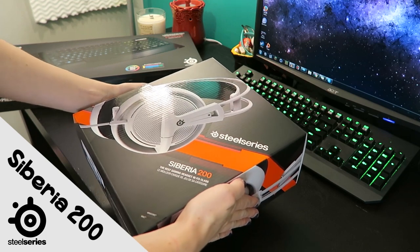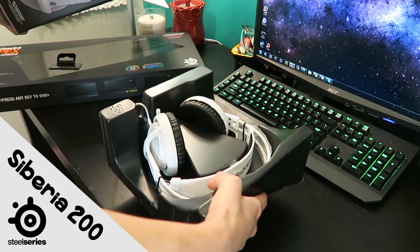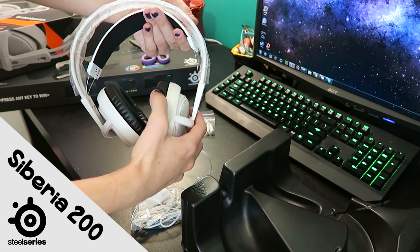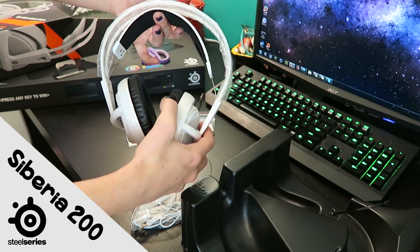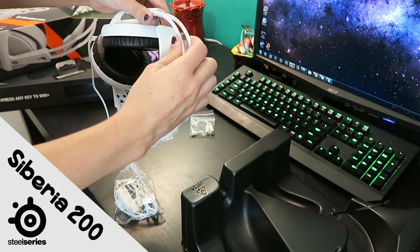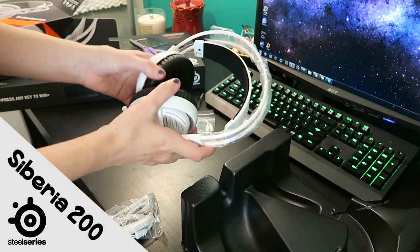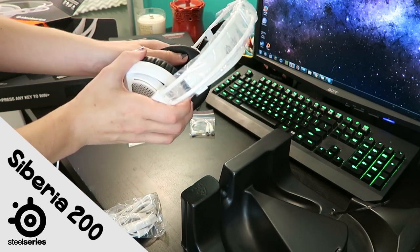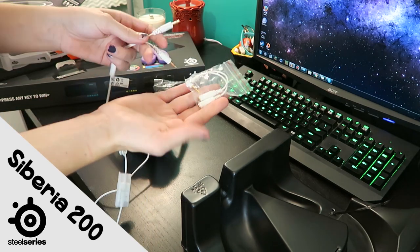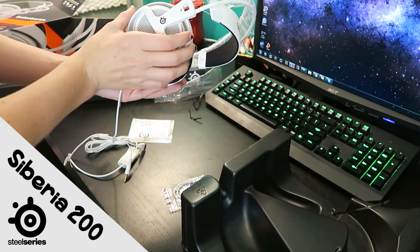So we have the Siberia 200 - the best gaming headset in its class, which is amazing. It's expandable to your head size. This is how you adjust it to your head, and the cups feel really nice and soft as well. There are dual jacks, or it has an adapter if you just have one slot for your headphones. I like these a lot.